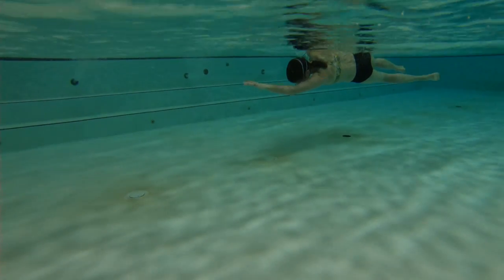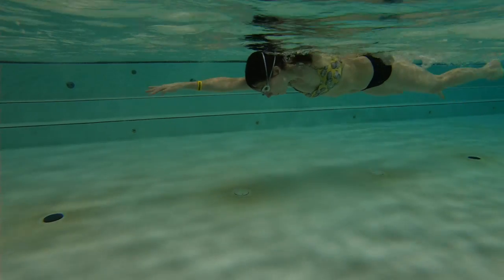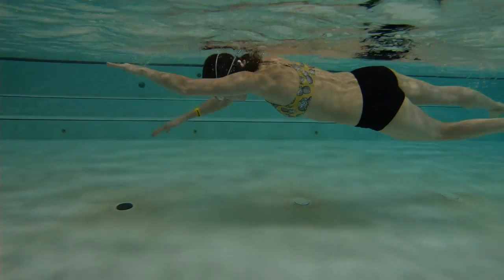Here we're working on the stroke. As you pull through, we want to pull with the hand and recover with the elbow.